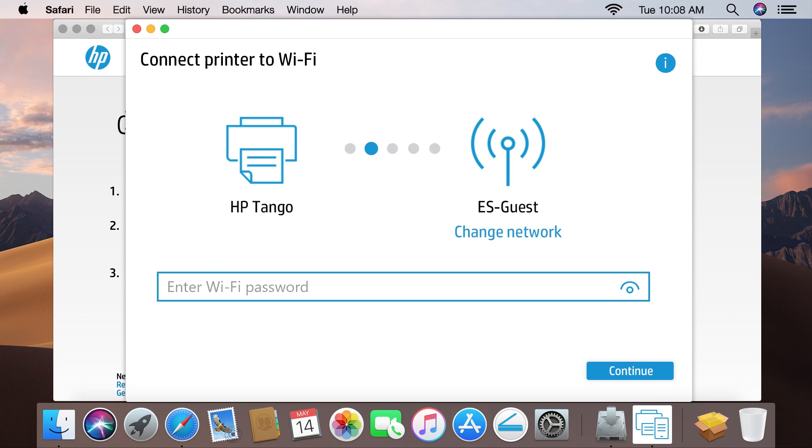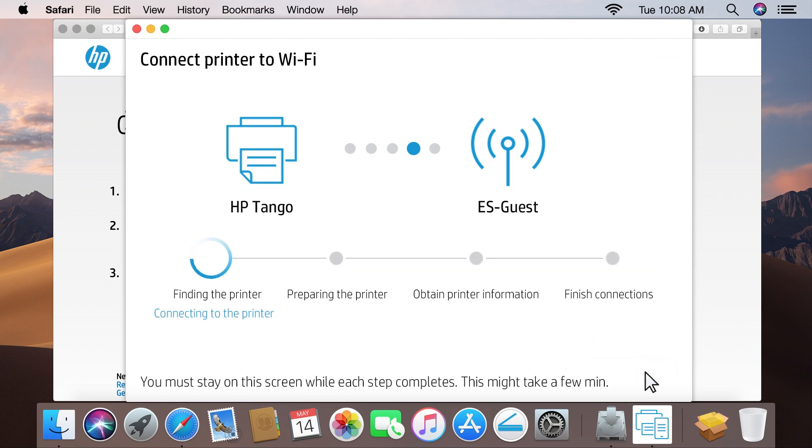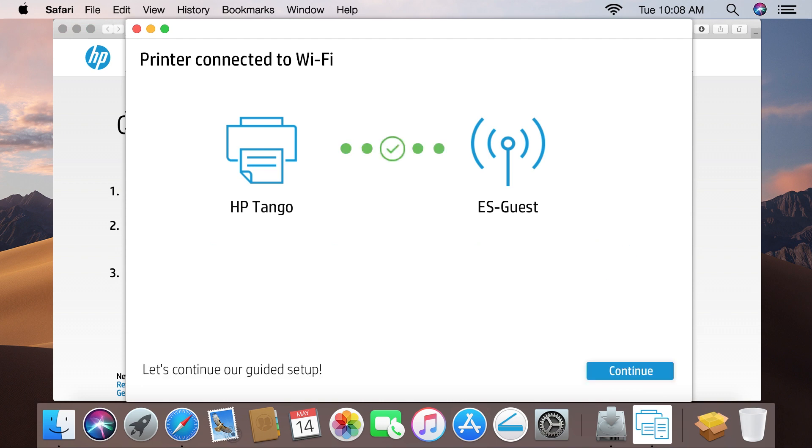To connect the printer to the same network as the computer, enter the wireless password or key, and then click Continue. HP Smart finds the printer, prepares the connection, obtains the printer information, and then completes the network and printer connections.